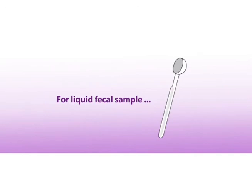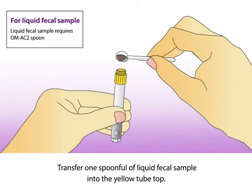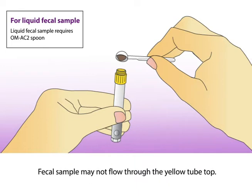For liquid fecal sample, the optional OM-AC2 spoon is required. Transfer one spoonful of liquid fecal sample into the yellow tube top. Note that the fecal sample may not flow through the yellow tube top.